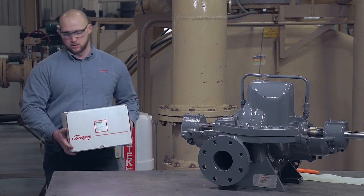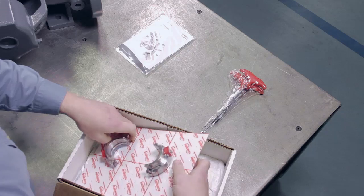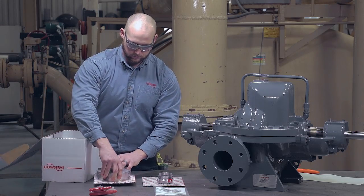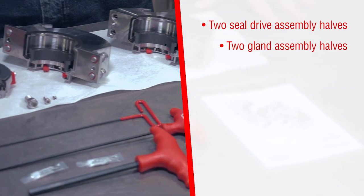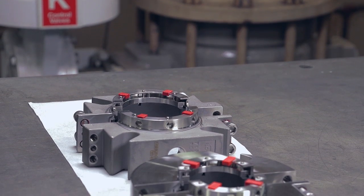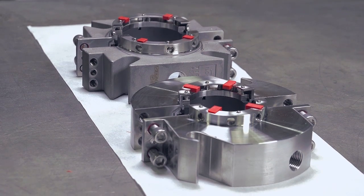To get started, remove the seal components and installation materials from the box and lay them out on a clean flat surface. Make sure you have two seal drive assembly halves and two gland assembly halves. Note that depending on the seal size and the pump configuration, the gland assembly halves may be castings or machined from bar stock.